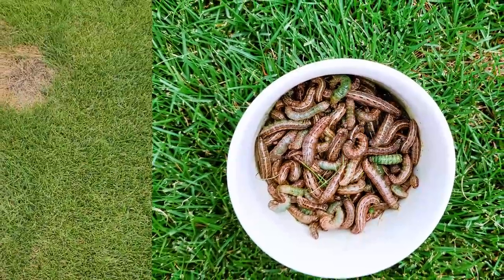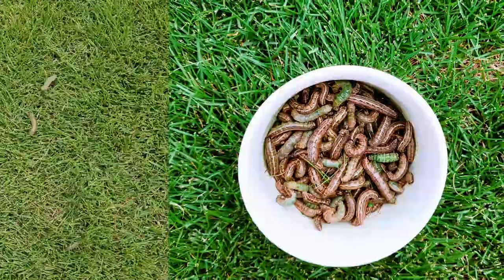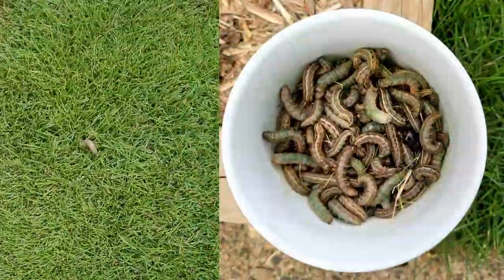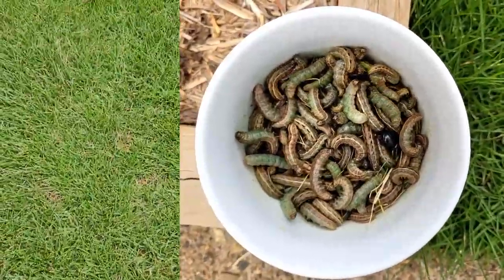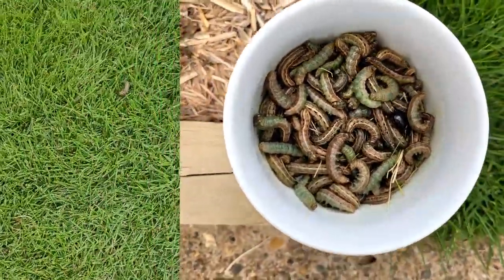I was just absolutely amazed at how many of these little buggers were crawling out, writhing around, dying. They were everywhere — small ones, big ones, fat ones. I gave up counting and filled up a bowl. You'll see a photo of the bowl I filled up with armyworms, and that's just from my tiny area in my backyard. Clearly they loved my grass and had a good little munch on it.